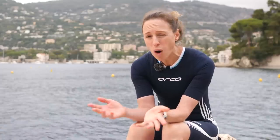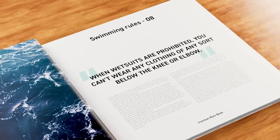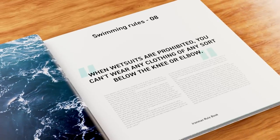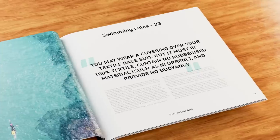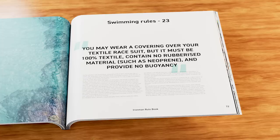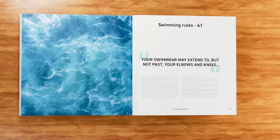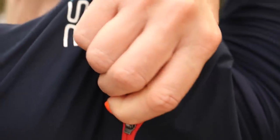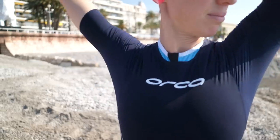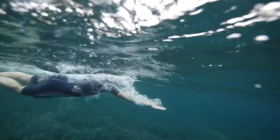So what is a swimskin and why is it different? Well, first, I think we should take a look at the Ironman rules. They state when wetsuits are prohibited, you can't wear any clothing of any sort below the knee or elbow. You may wear a covering over your textile race suit, but it must be 100% textile, contain no rubberized material such as neoprene, and provide no buoyancy. Your swimwear may extend to, but not past, your elbows and knees. Within these rules, several brands have created swimskins, designed to be worn over the top of your tri-suit. The idea being they add an amount of compression and they reduce drag with the hydrophobic material, basically allowing you to swim faster on that swim leg.